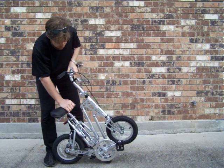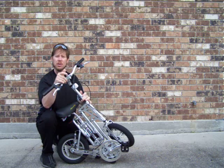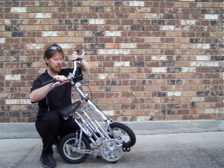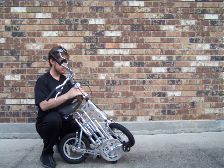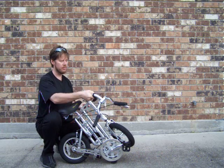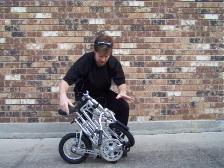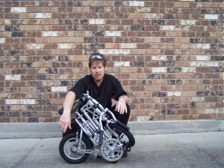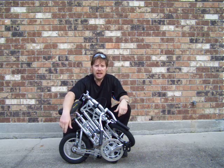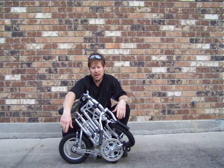The bike will fold up pretty small because the handlebars fold as well as does the handlebar stem. Pretty small package. In fact, the bike comes with a black carry bag. So if you need to be discreet, you drop the bike in the bag and nobody will know you have a bicycle in the bag.